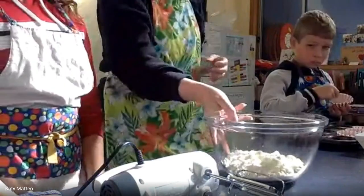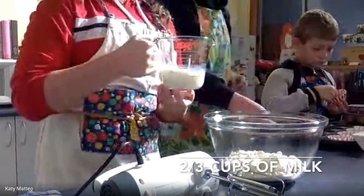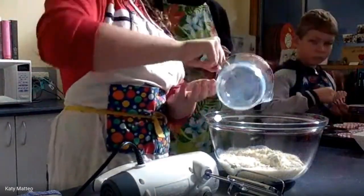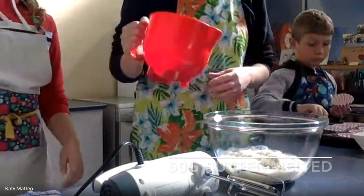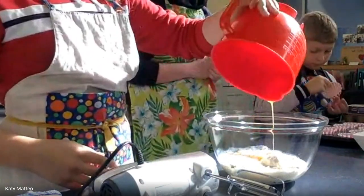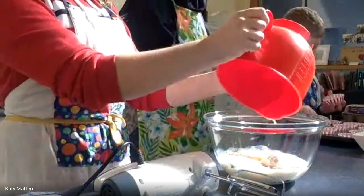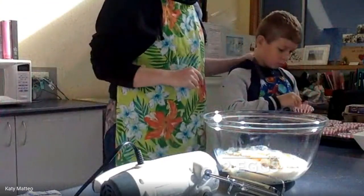I've already preheated my oven — we need it preheated to about 180 degrees when we do baking. Grace, the next ingredient is two-thirds of a cup of milk, so I'll get you to add that in. Sam chopped and melted some butter before — we put it in the microwave for about 40 seconds — so Grace, you can add that melted butter in. Get it all out.